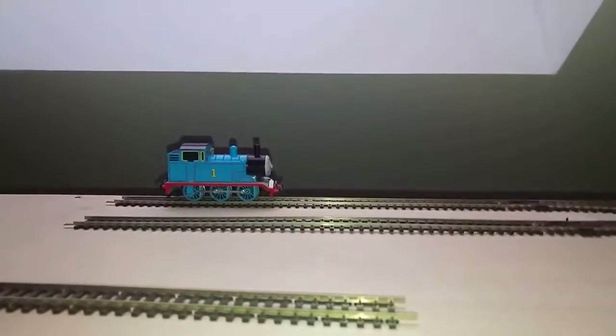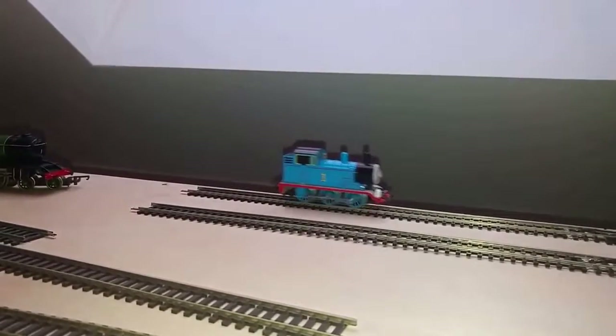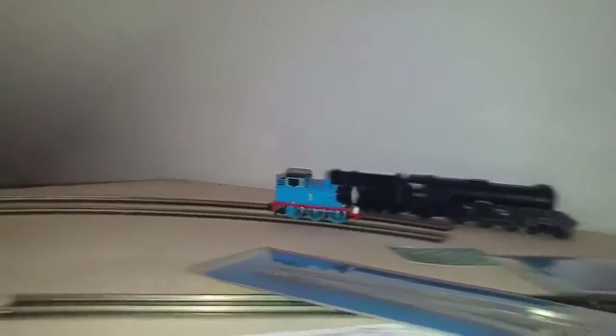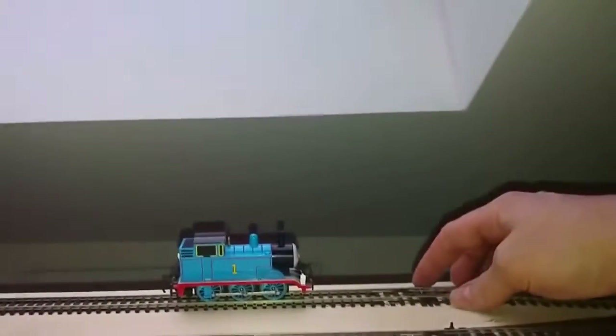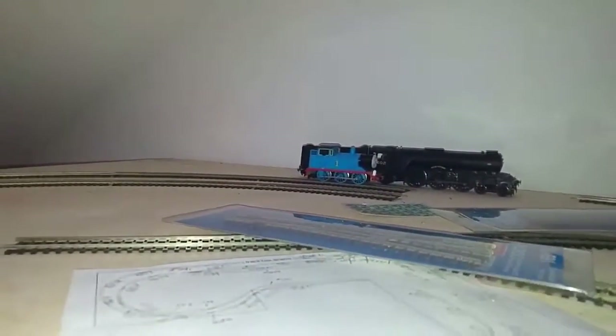Next we have Thomas. We'll set Thomas going in that direction, following the same route as the Flying Scotsman just did. Thomas hasn't been used for a long time — he's one of the Bachmann imports with moving eyes, but he's a little bit rough. No problem for Thomas though — little wheels, I suppose. Thomas is okay.